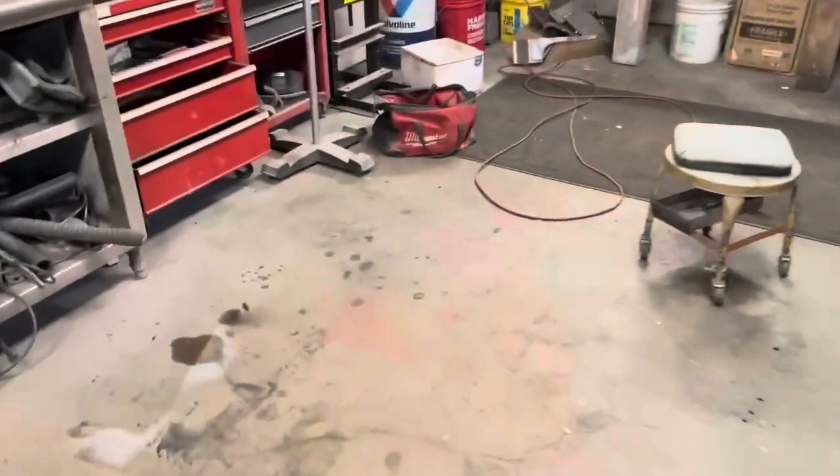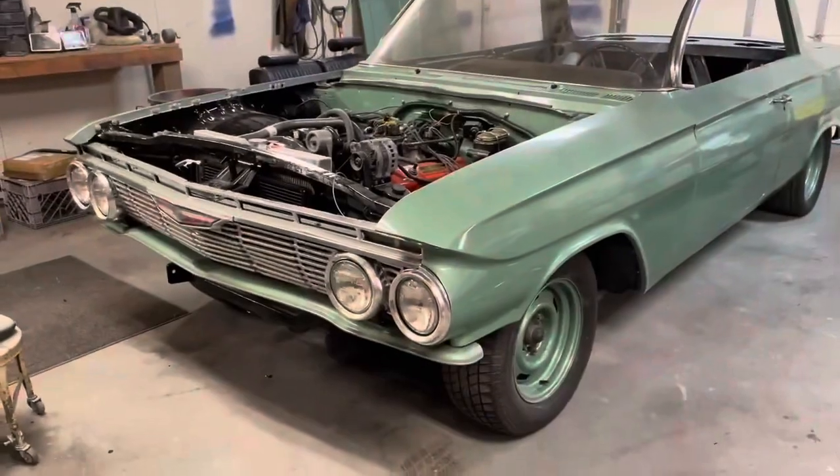So I guess we'll scuff that off and shoot it again. But hey, that stuff happens. That's it for tonight — we'll pick her back up in a day or so.